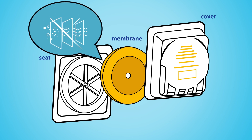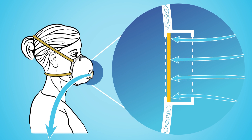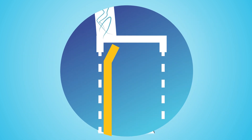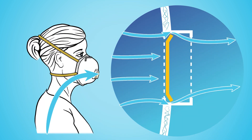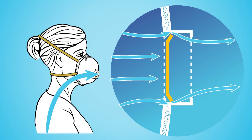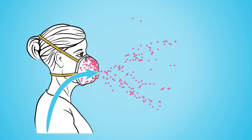Exhalation valves do not have a filter within. The edges of the membrane are made of a flexible material that opens and closes depending on the direction of airflow. As you exhale, the membrane opens outward, creating a gap between the membrane and the seat for moist air to escape freely. In the open state, aerosol particles travel freely around the membrane.